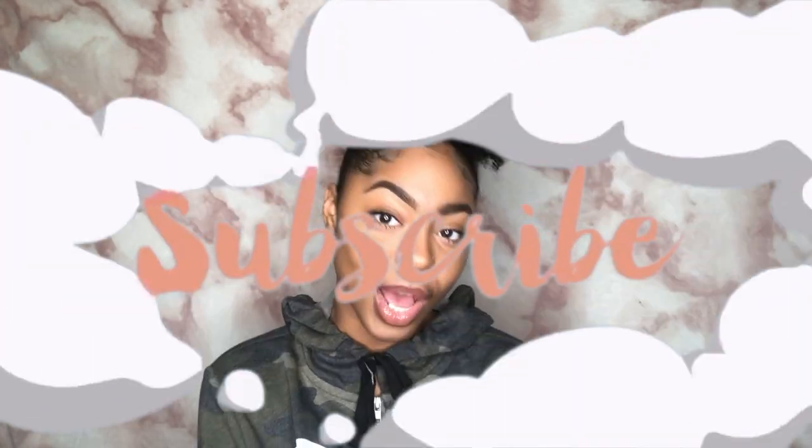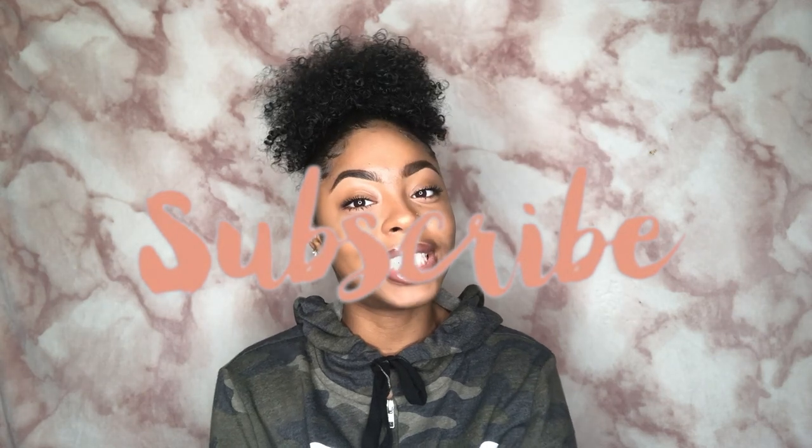Hi my lovelies, welcome back to my channel, it's your Tara Brian. If you don't know, now you know. Thank you so much for watching and joining me in today's video. Today I'm giving y'all three things in one: first some skincare tips with a mask, then I'm doing my hair to show y'all how I get this cute high puff, and then I'm gonna give y'all a natural slight beat.